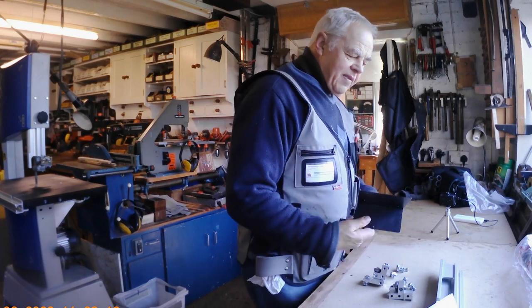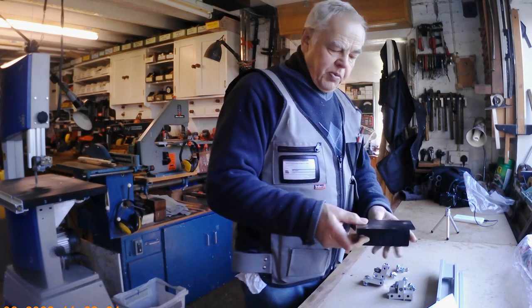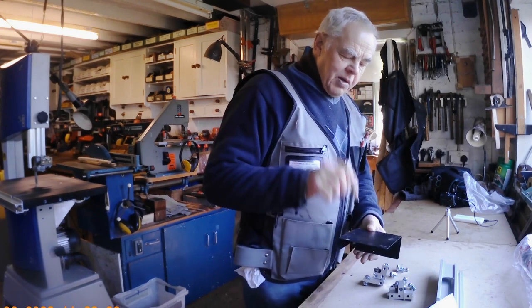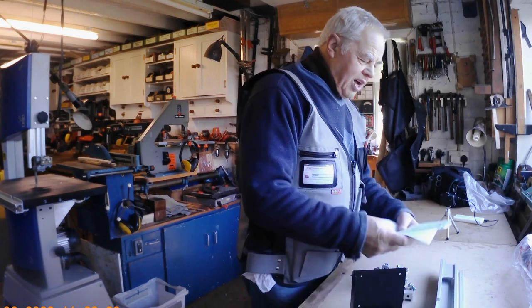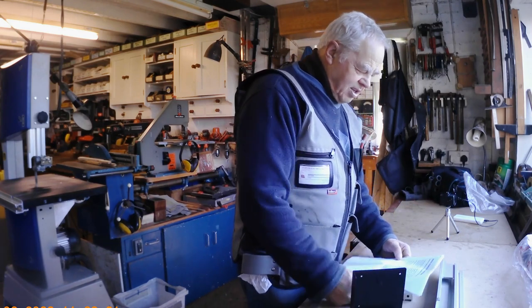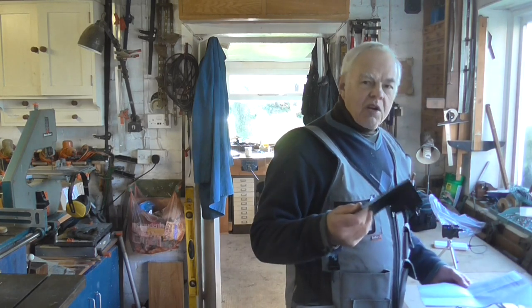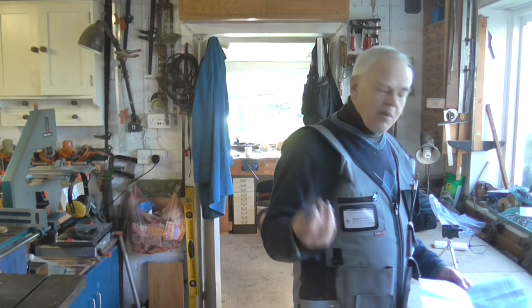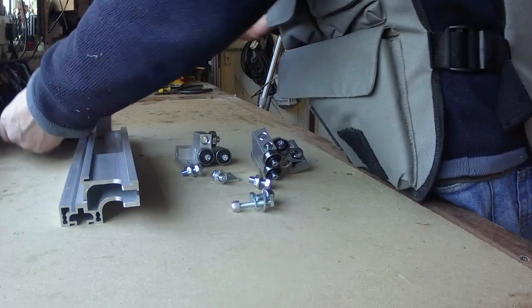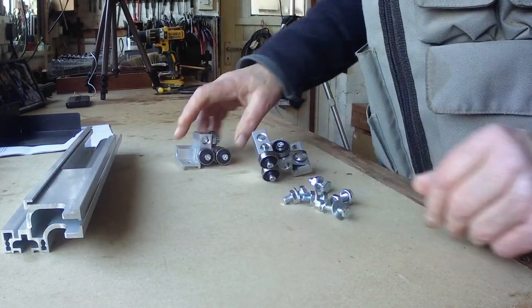You also get a metal plate which I believe is a drilling guide - you put it on the saw and it shows you directly where to drill the hole. However, reading the instructions, there's a special sheet that says don't use it. I think they've discovered it doesn't work on all these particular models, so it's actually superfluous to requirements, but I thought I'd mention it anyway.